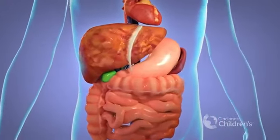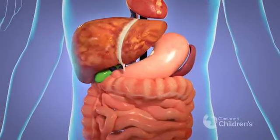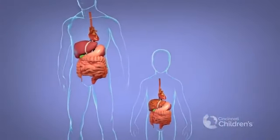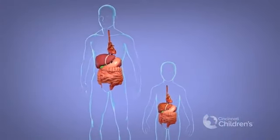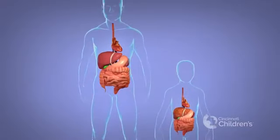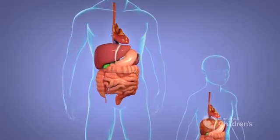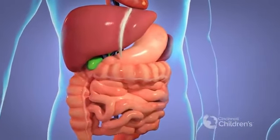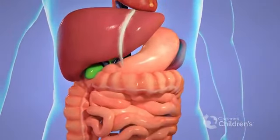To begin the living donor procedure, the adult donor and the pediatric recipient are brought to separate operating rooms located next to each other and prepared for surgery. The living donation process starts with the removal of a section of the left lobe of the adult donor's liver. The size of the segment is determined by the size and weight of the recipient.